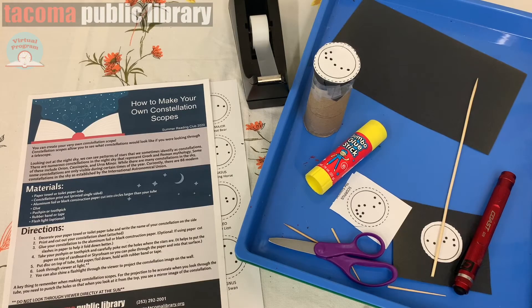Looking out at the night sky we can see patterns of stars that we sometimes identify as constellations. There are currently 88 modern constellations in the sky and that was established by the International Astronomical Union. Numerous constellations represent Greek and Roman mythology and some of these include Orion, Cassiopeia, and Ursa Minor.